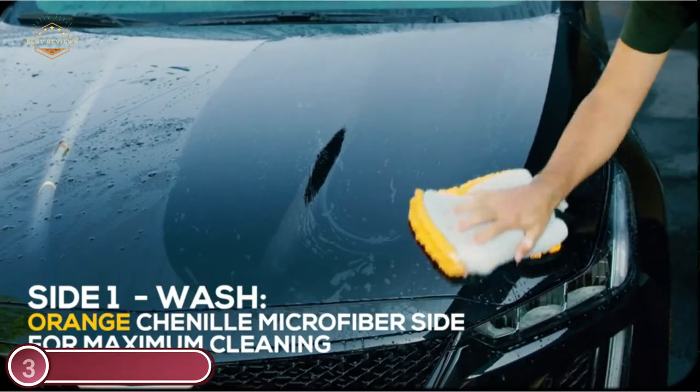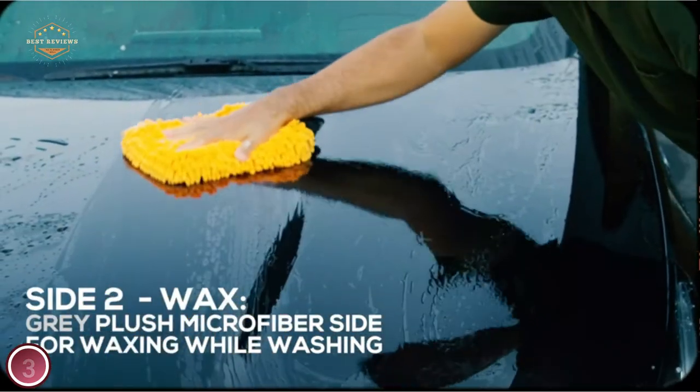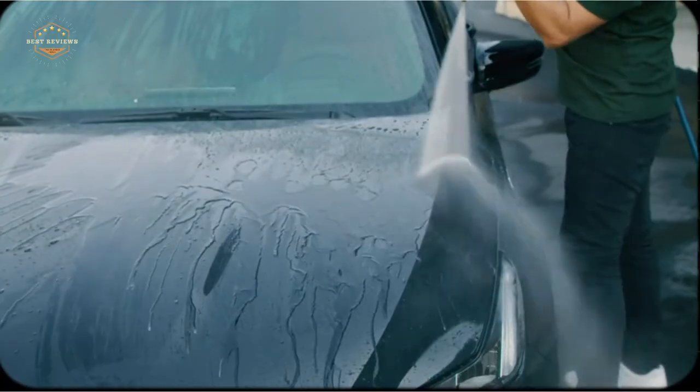Grab a bottle of Hybrid Ceramic CO2 Boost and spread it evenly to ensure maximum water beading protection. For gentle, effective cleaning, this premium wash mitt can also be combined with other Meguiar's washes.